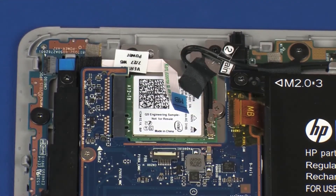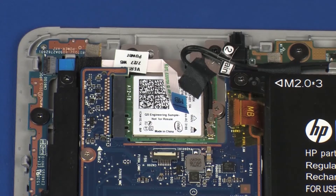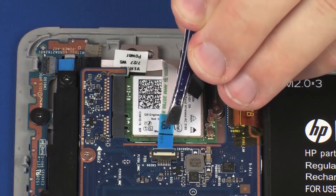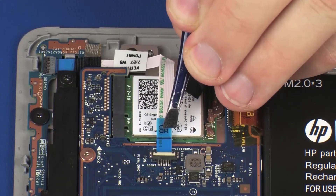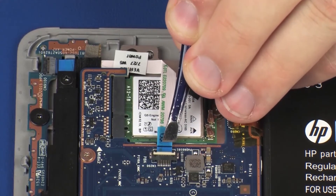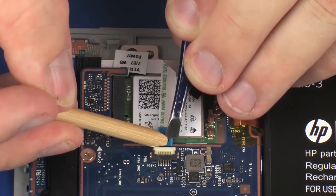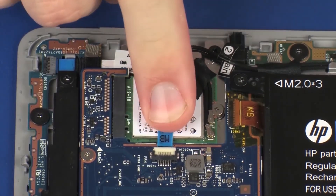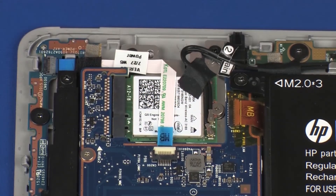Insert the power button board ribbon cable into the power button board ZIF connector on the system board and press the locking bar down to lock the cable into place. Use care to prevent damaging the ZIF connector and ribbon cable. Apply pressure to the power button board ribbon cable to adhere it to the wireless module.